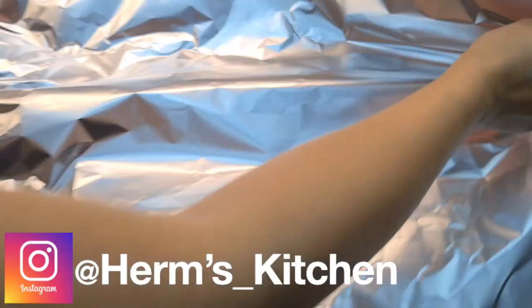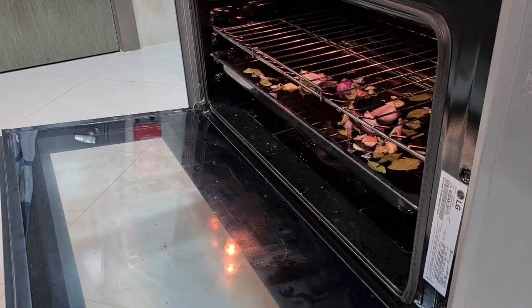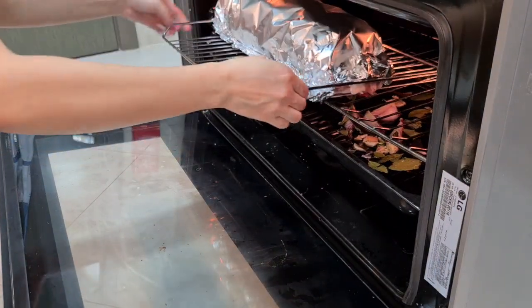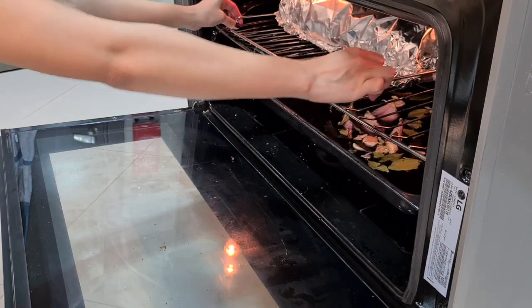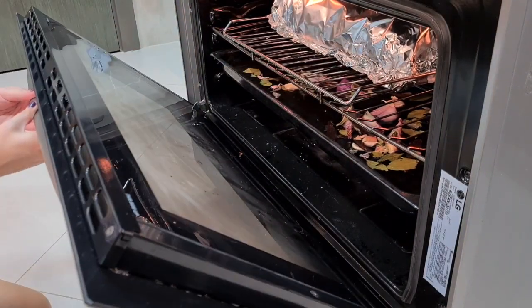Now for the exciting part: cover the rolled pork with foil and bake at 180 degrees Celsius for two hours. Please keep an eye on the water — if it dries out, add more.